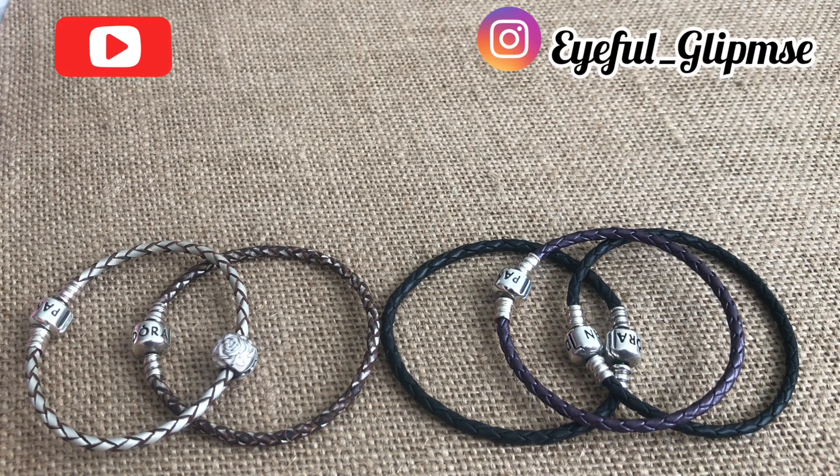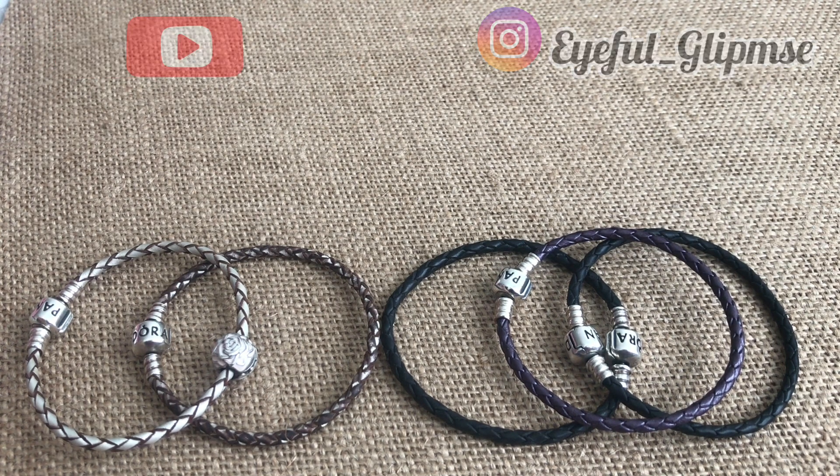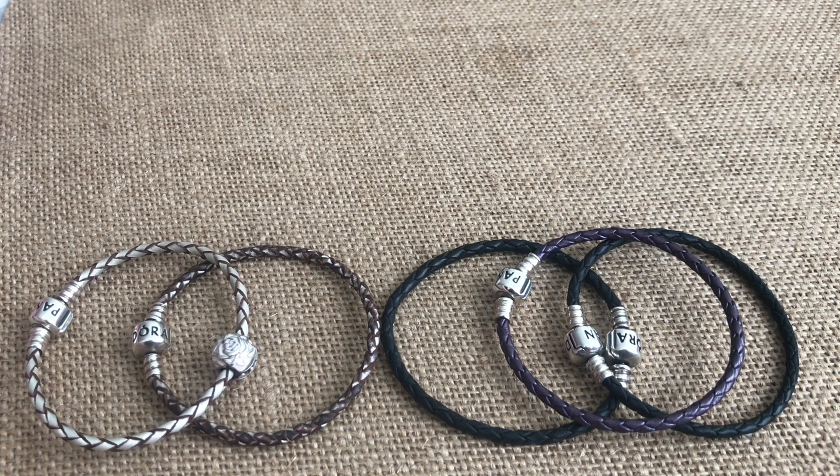Hello everyone, my name is Vianney and today I'm going to be showing an overview of my Pandora leather bracelets collection and a couple little tips or things that I've learned along the way about them.